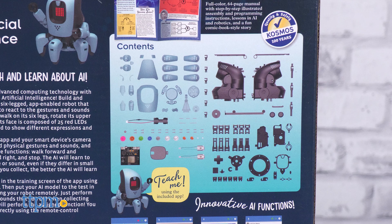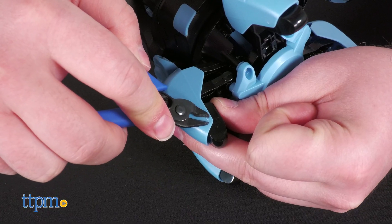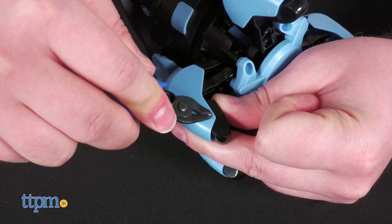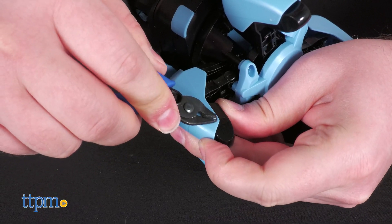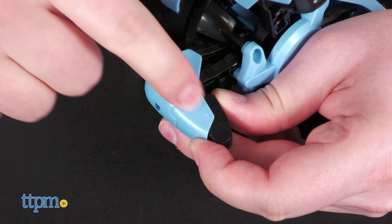Out of the box, Kai will come unassembled with parts molded on sprues, model kit style. Be sure to invest in a pair of hobby clippers and you'll be glad you did. A lot of the parts need to have their burrs clipped down flush in order for Kai to be assembled and function properly.